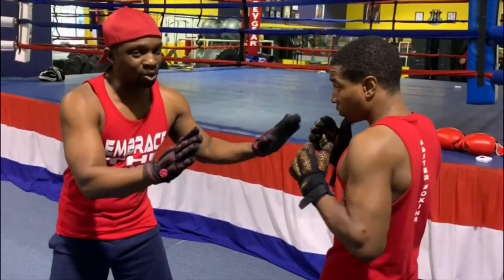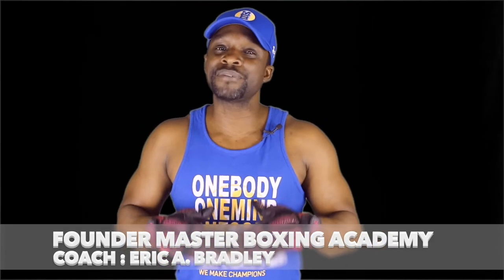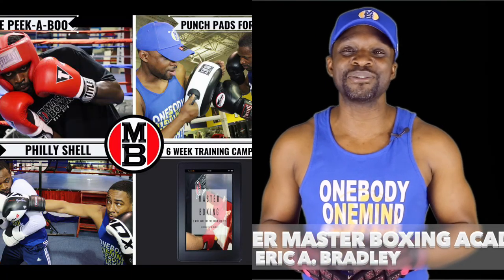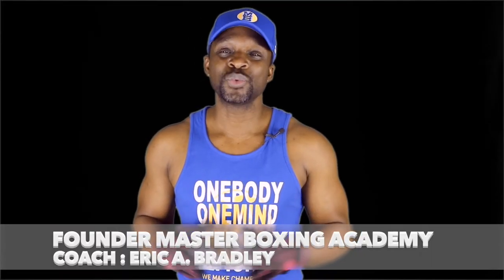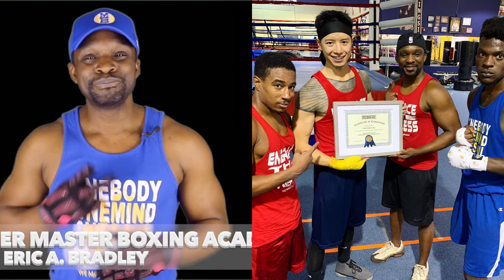The champions bundle is simply here to help take your career to the next level. Remember to contact us first if you have any questions or if you need some assistance putting your bundle together so you're comfortable. Until next time, Coach Bradley signing out — be blessed at God's speed, and welcome to Master Boxing, where you'll get your master's degree in boxing.